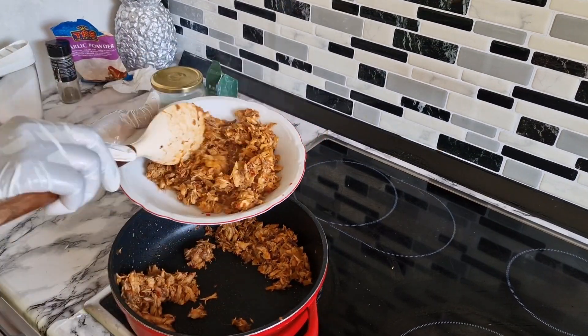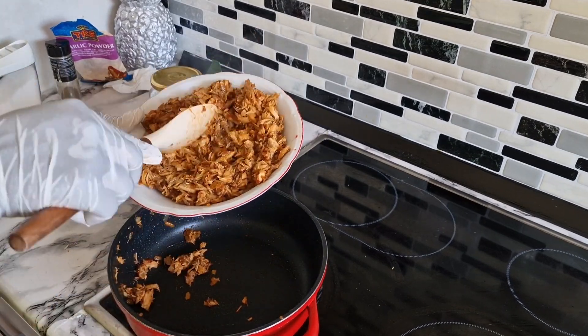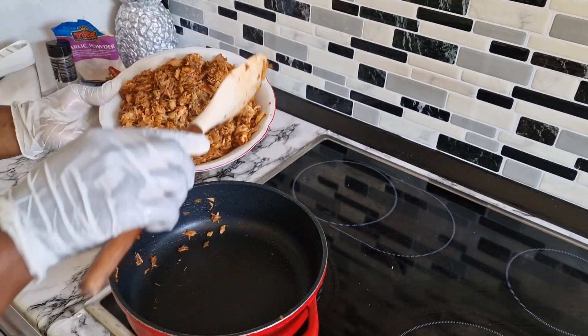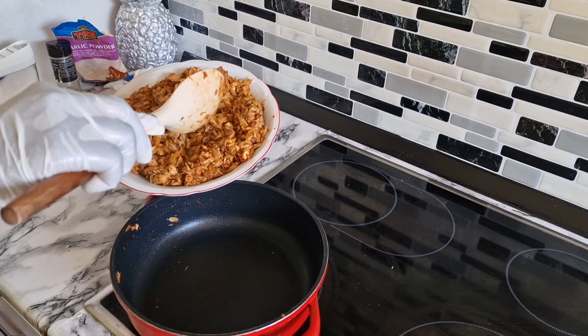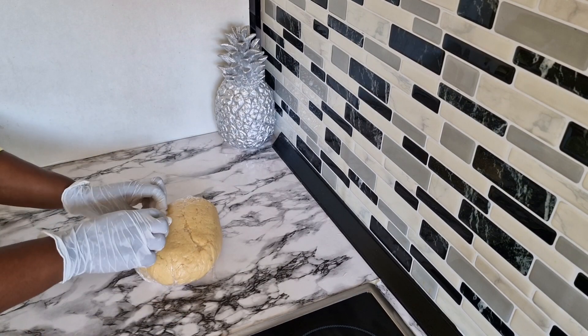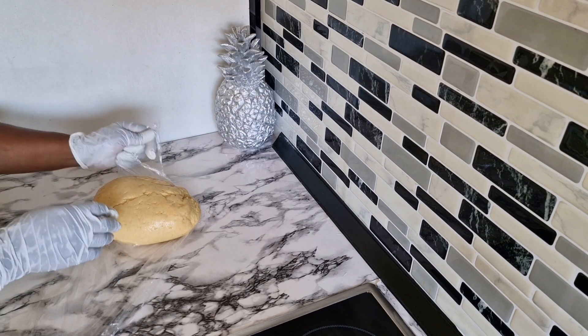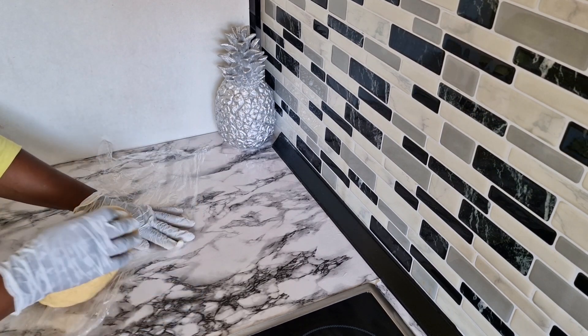I'm going to dish it out and put it in this plate, then allow it to cool. As you can see me rolling now, just set it aside and let it sit for a few minutes to get cool. Now it's time for us to roll our dough.